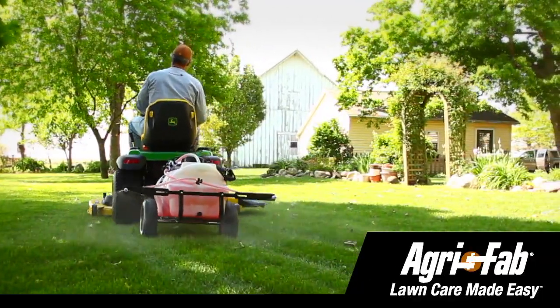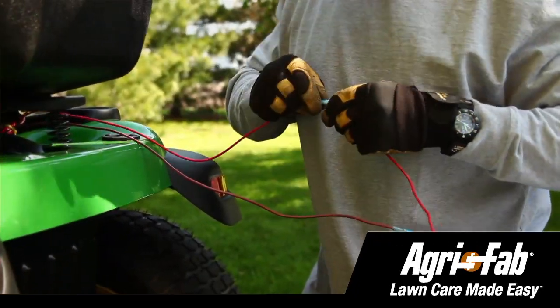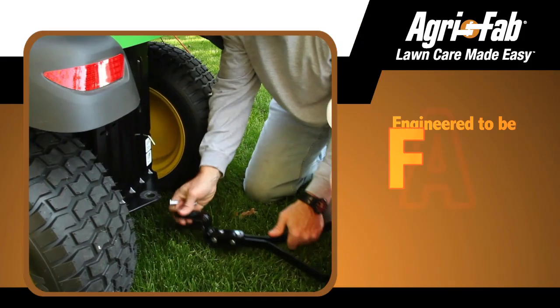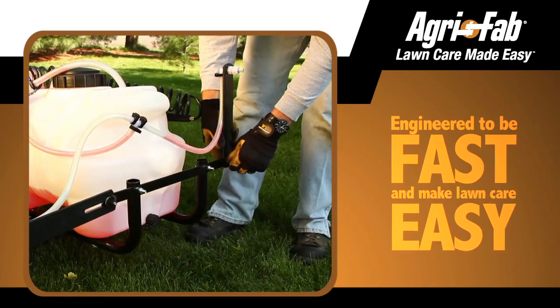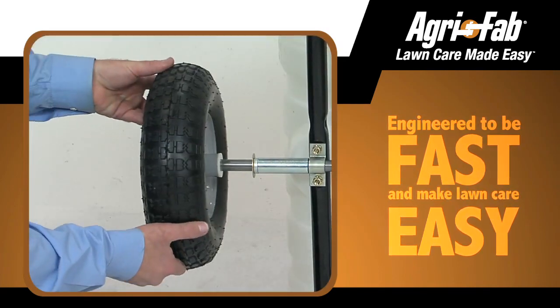This sprayer is easy to operate from your tractor's seat, and power is easily provided by connecting to your vehicle's electric source. AgriFab is known for tough tools, engineered to be fast and to make your garden care easy, both during assembly and in use.